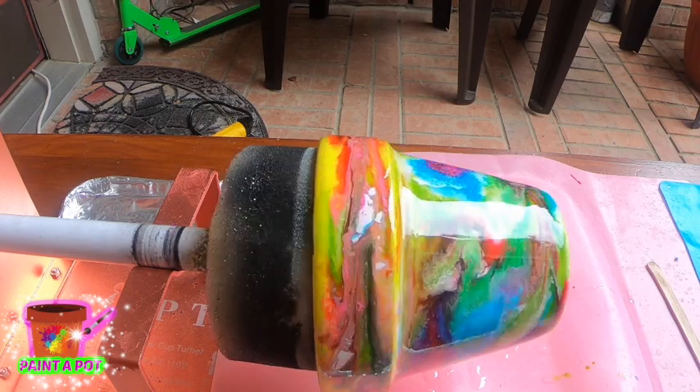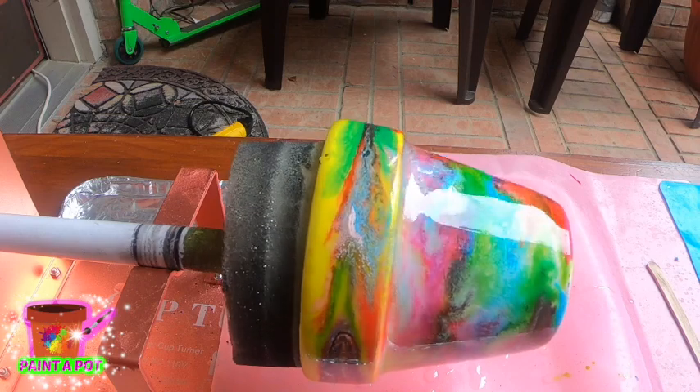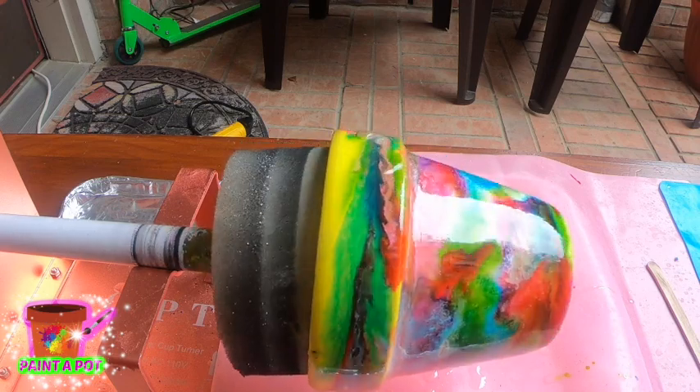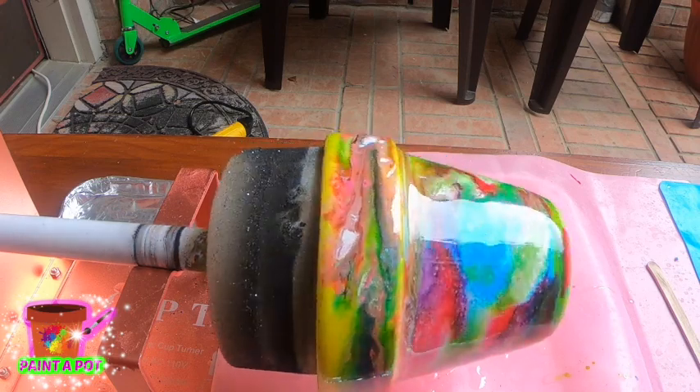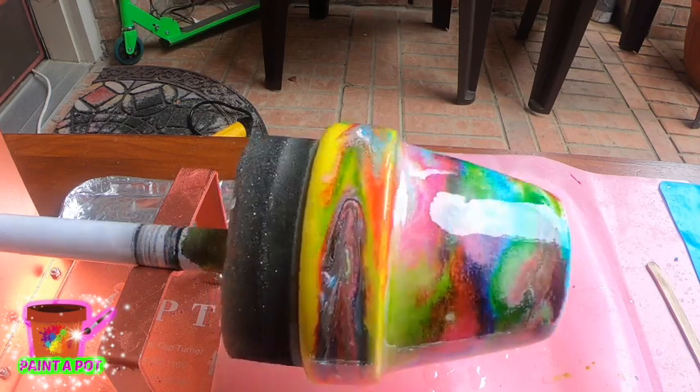We are all done here. We're going to let this pot spin for 24 hours. I'll meet you guys in Design Space and we're going to create a design for this pot.